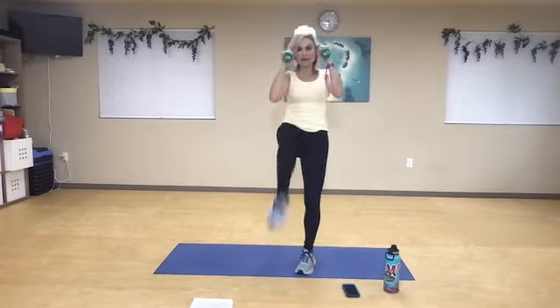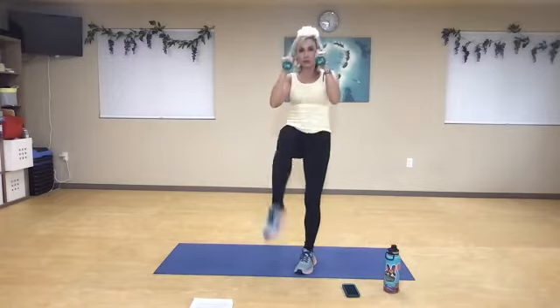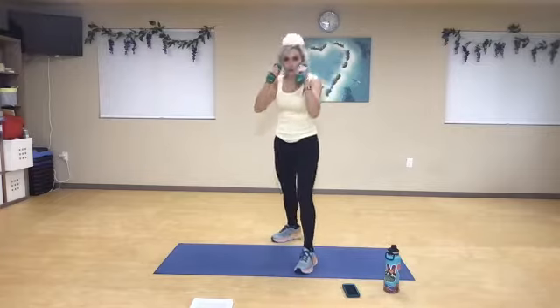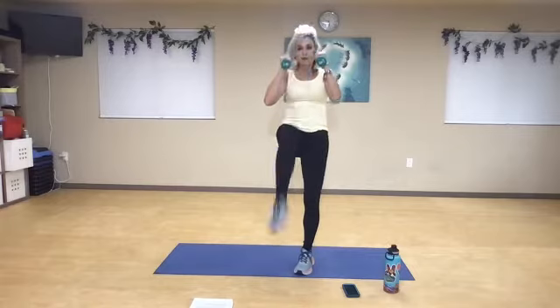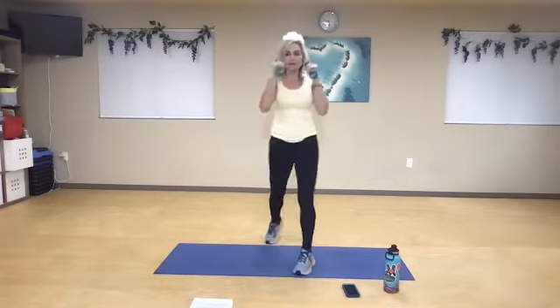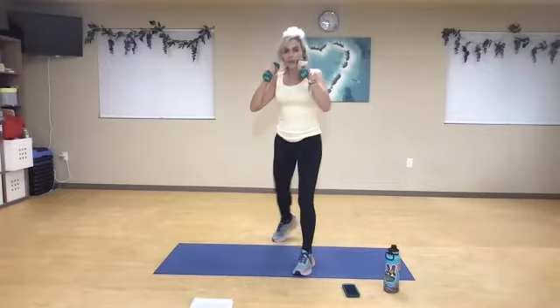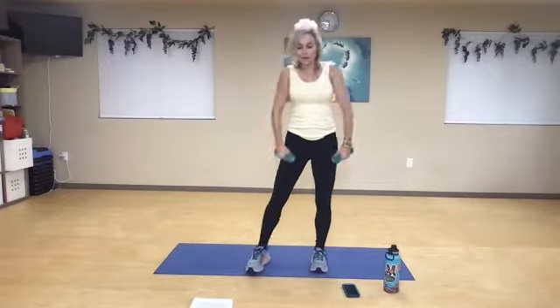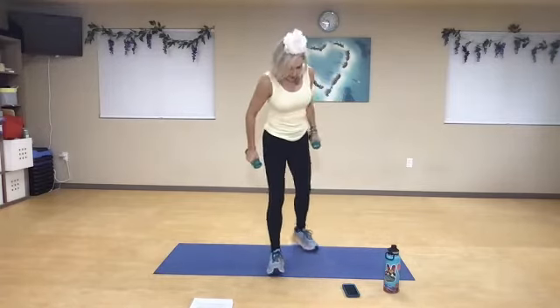Keep protecting your face. Inhale, exhale. Last three — jab, cross. Two more, jab, cross. One more time. Awesome work. Roll back and roll forward.